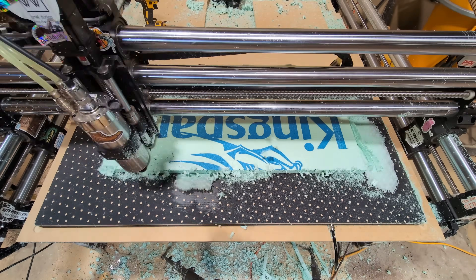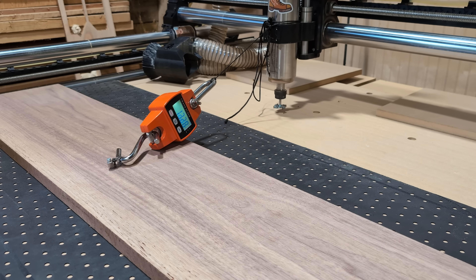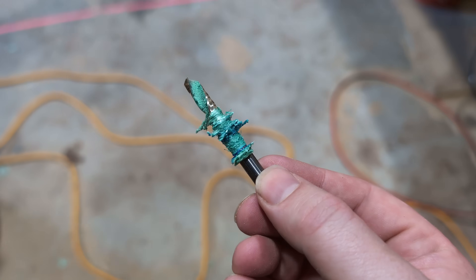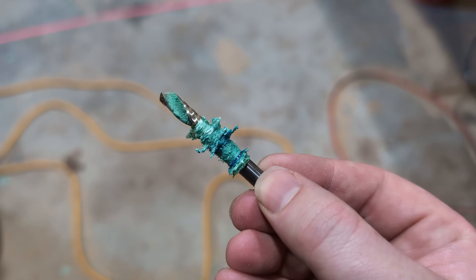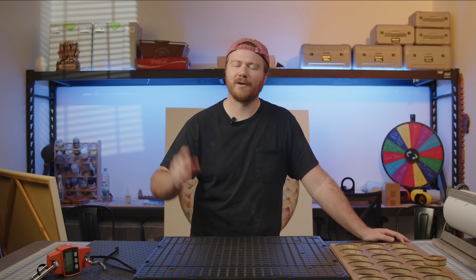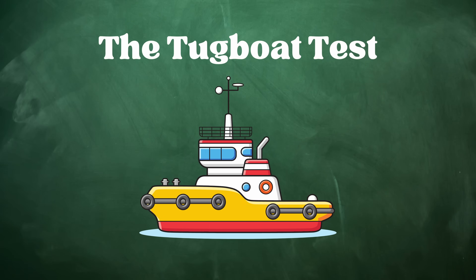I'm going to be showing off three different ways that we were torture testing this. We're going to be doing the tugboat test, then we're going to jump into the shrinking island, and last but certainly not least we're going to be doing the profile palooza and showing you what it really looks like to profile your project on an air weight system and how much we can actually get away with. So without further ado, let's go ahead and jump into the tugboat test.